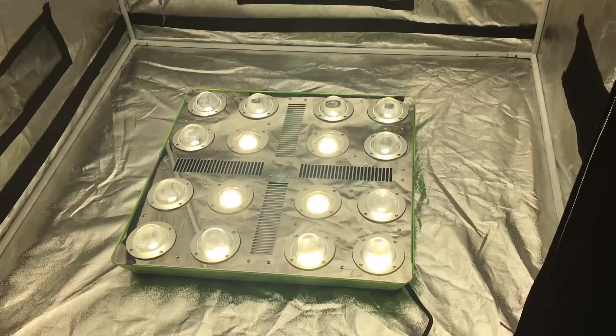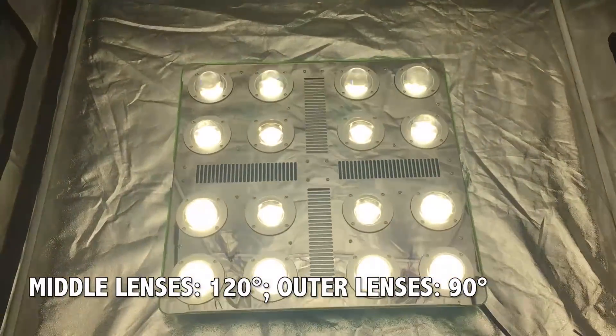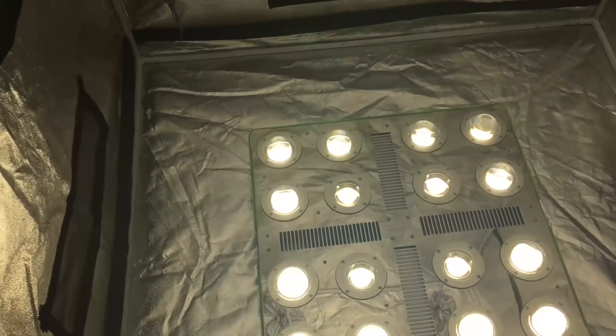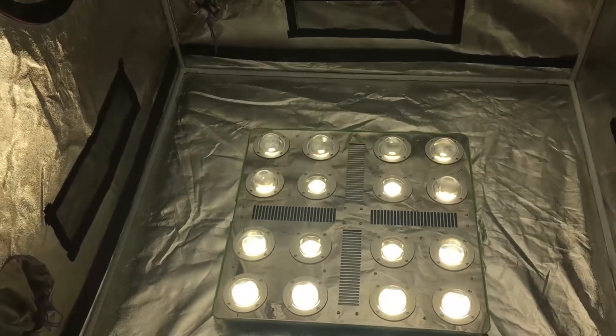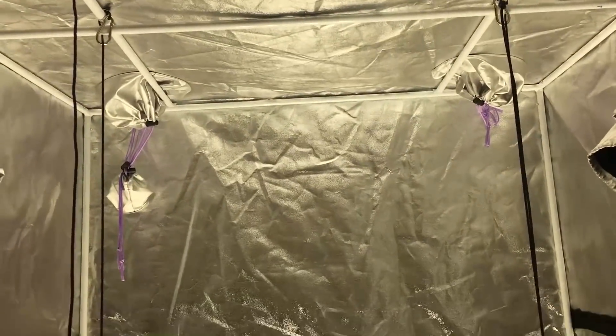The four middle secondary lenses appear to be 120 degrees, and the 12 other lenses are around 90 degrees. This is a smart design because the middle of an LED grow light tends to have the most intensity. To mitigate this, the wider middle lenses spread that intensity over a larger area, which allows less of a hotspot in the middle and a more even footprint.